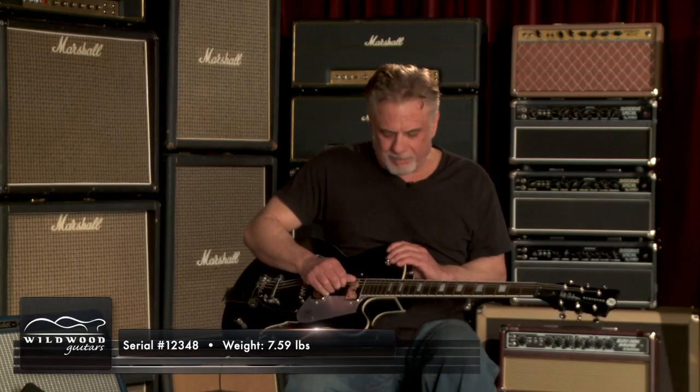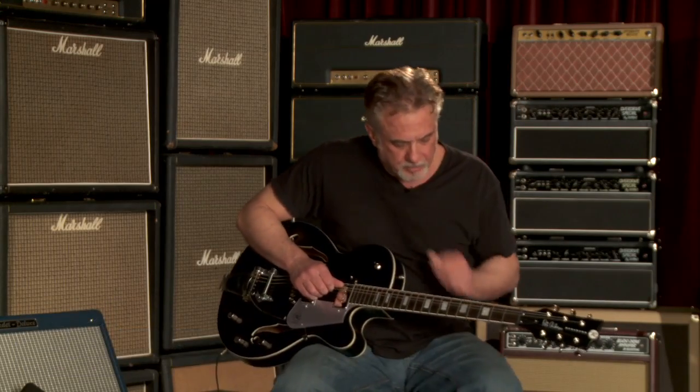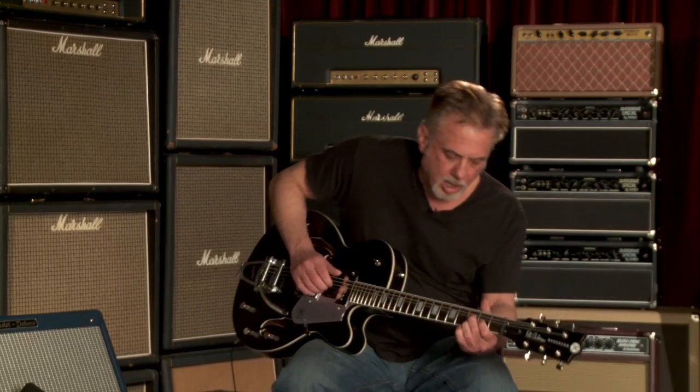Pete Anderson with number one, two, three, four, eight. The Dangerous Black PA-1 being sold at the lovely Wildwood Guitars.